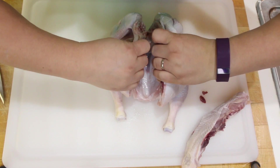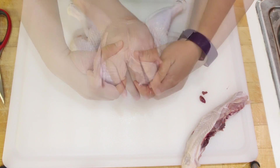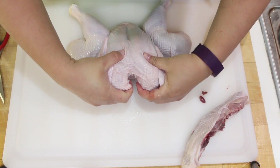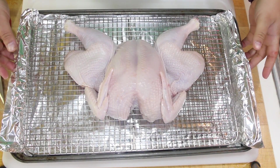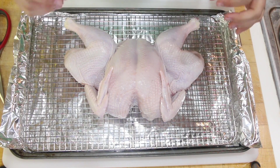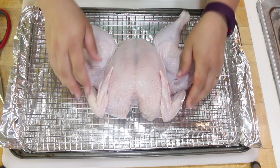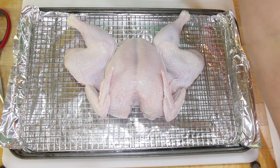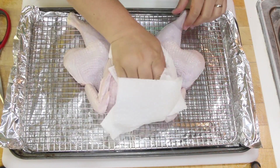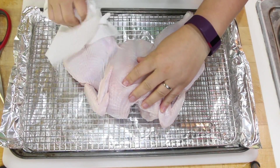Once we have the backbone removed, flip the chicken over and do a chest compression — you're gonna hear the bones pop. I have my chicken on a baking sheet with a cooking rack to keep the chicken up a bit so that the fats will drip down and it will have more crispy skin. At this point, you're going to want to pat your chicken as dry as possible.